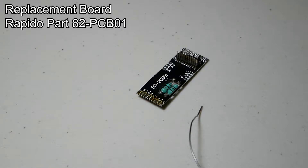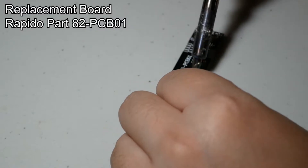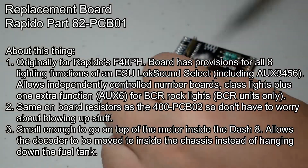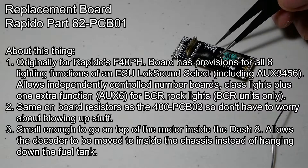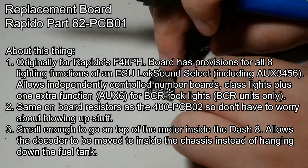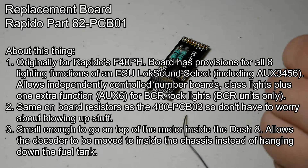This is the new circuit board I'm using — the circuit board from a Rapido F40PH. It's small enough to fit inside the Dash-8, and it also has the pads for all 8 lighting functions. I'm switching to a board that can give me all 8 lighting functions because I'm going to be using 7 of them: the 2 headlights, the number boards that can be switched on or off, the ditch lights, and the 3 independently controlled class lights.